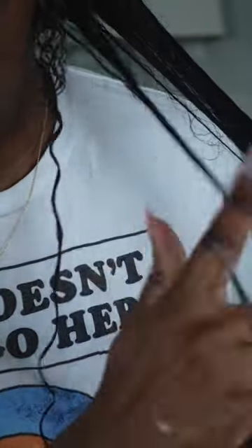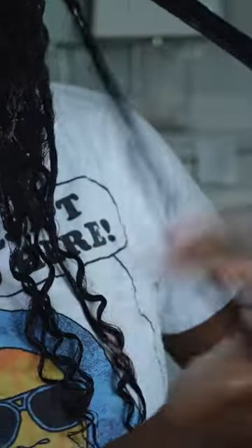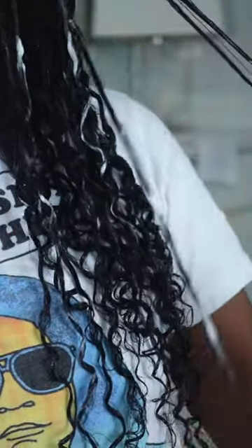It did take me a while to get the hang of this technique because it's a little harder if your hair is longer, since it can get tangled at the ends. But as long as your hair is nice and detangled beforehand and you rake the hair through before taking individual pieces to finger coil, you're good. It just takes a little bit of practice, and I've been obsessed with this technique.